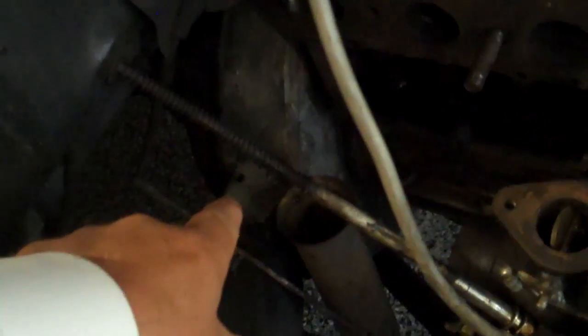We got an exhaust manifold solution for that leaky head — the original manifold was warped. And we've got a steering remedy as well. The steering box is going to be all rebuilt; it'll be just like new.